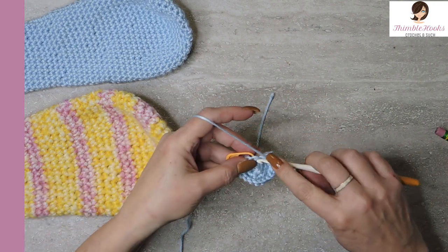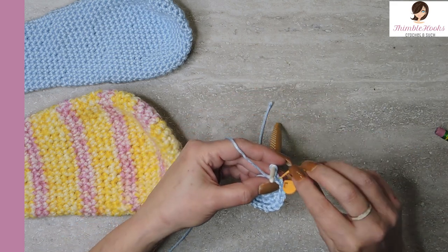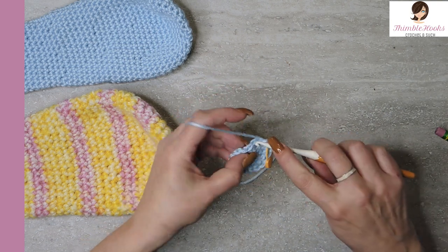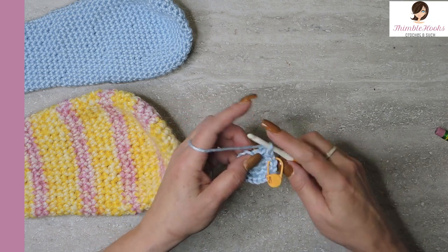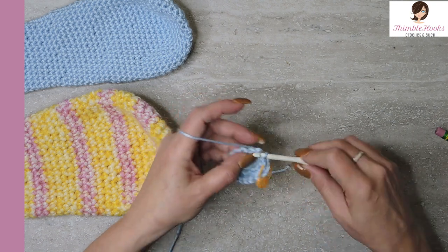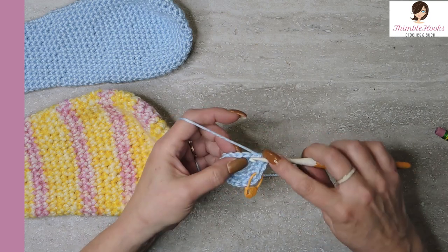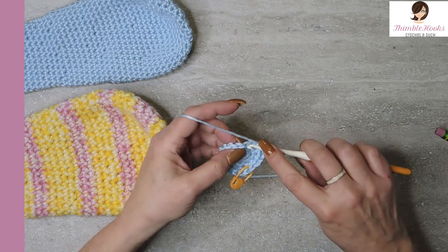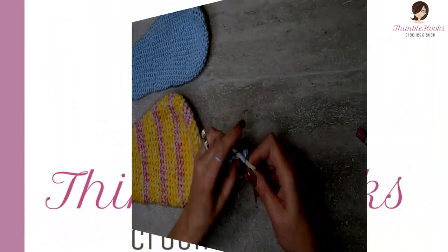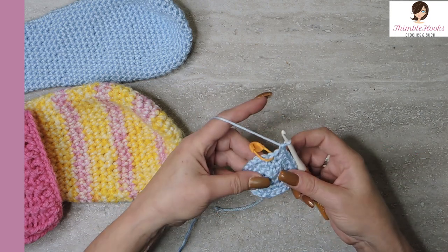We're going to do another increase up to 24. So the first stitch is a single crochet, the second stitch is a single crochet, and two single crochets in that third stitch. That's our sequence all the way around — single crochet, single crochet, and two in the same stitch. That's round four. We just increased to 24.